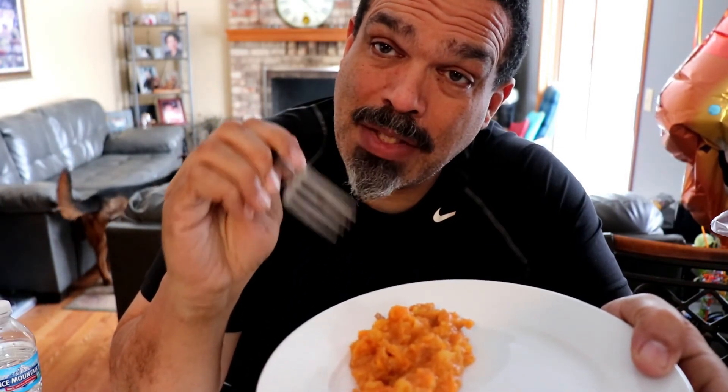So that's how I make my sweet potatoes. I guarantee you this recipe is so simple, and I guarantee you that these will be the best sweet potatoes you ever ate. Perfection. Trust me, your family — the next time you have a meal where you need to bring sweet potatoes, this will be the hit. Guaranteed.